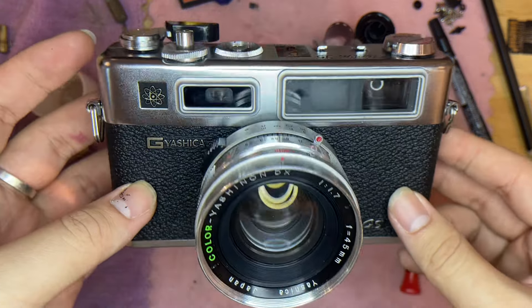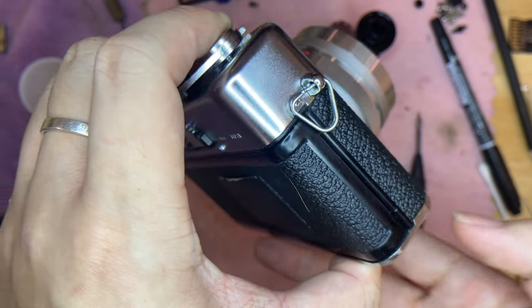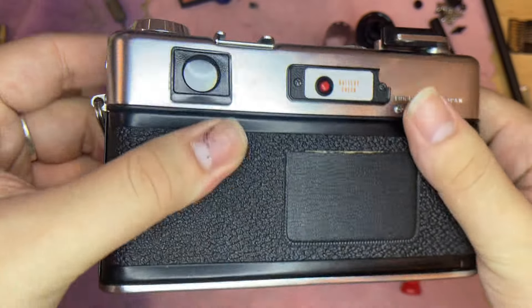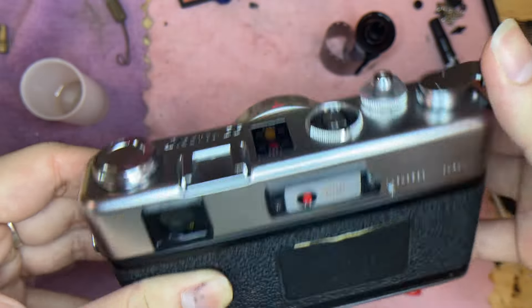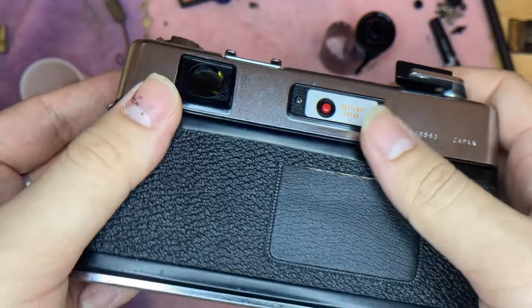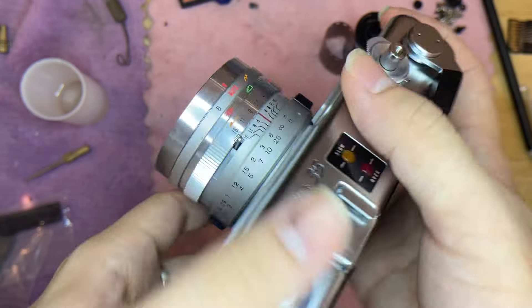This is the Yashica Electro 35GS. This is the overall condition of the camera. This camera has been done a fully CLA, meaning it's clean, lubricated, and the shutter speed has been adjusted. Everything is in good condition.